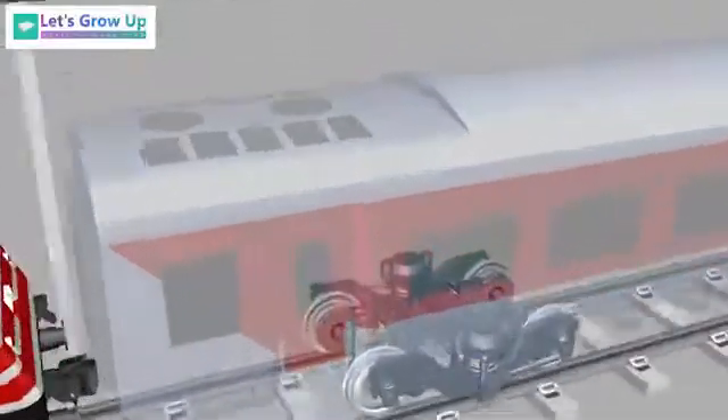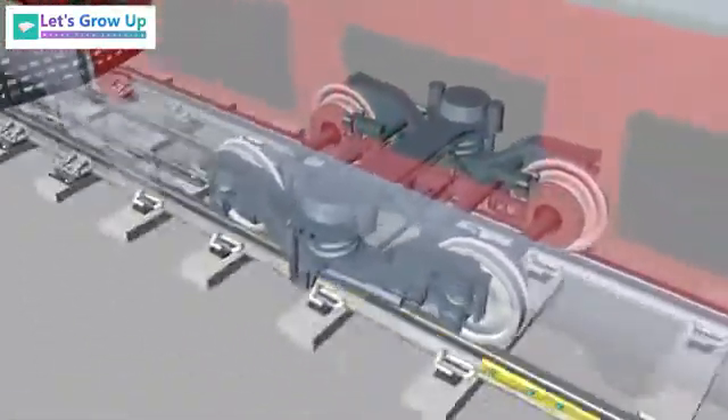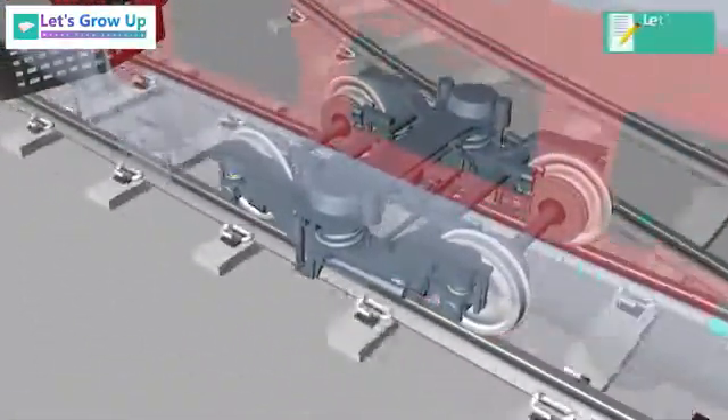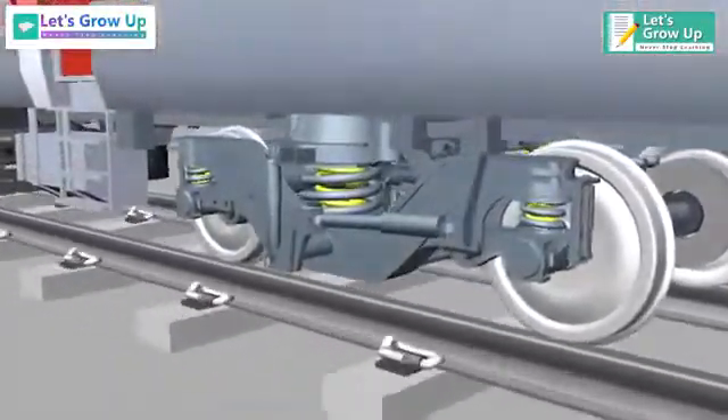Almost all railway vehicles use bogies to carry and guide the body along the track. The main purpose of a bogey is to provide flexibility in steering, so the wheels can align themselves more closely with the track when the train goes around a curve.